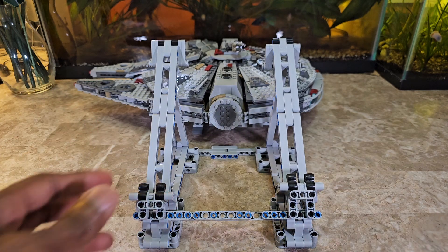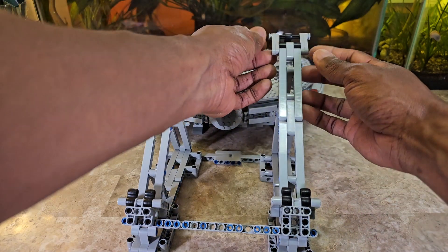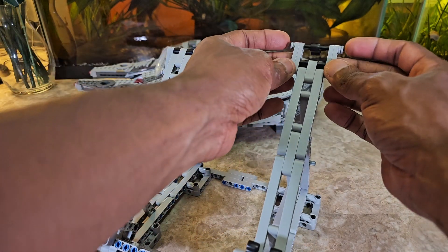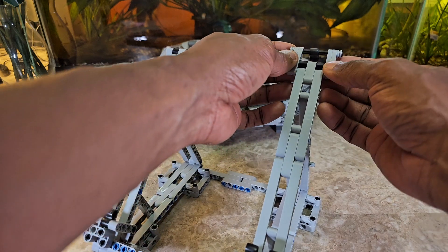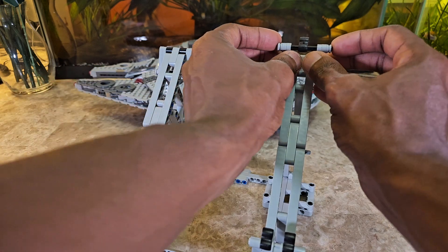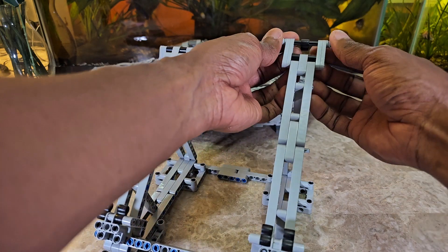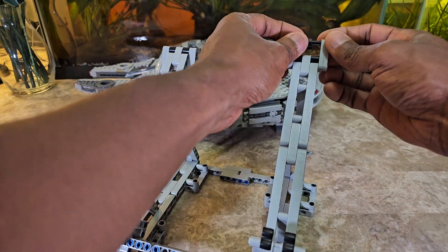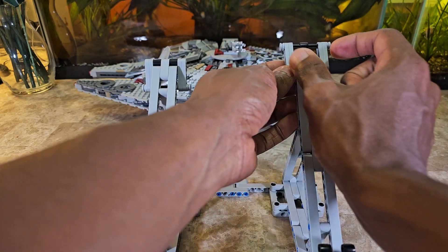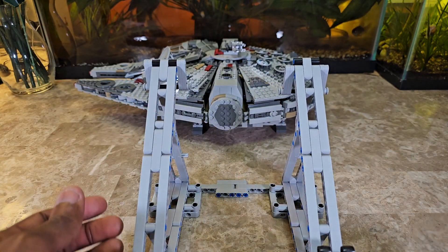One thing to note: this part here is supposed to be able to move freely, but when you push it too close together the tension makes it hard to move. I had it like this and it stopped going forward because these parts were pressed in too much and couldn't go around the piece. I thought something was wrong, but I realized it just had too much tension. Even now I can see it inching at the top, so it can make things a little tricky — but otherwise it's not bad.